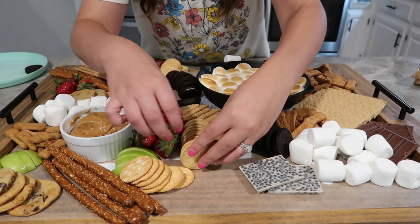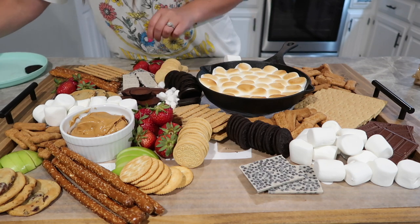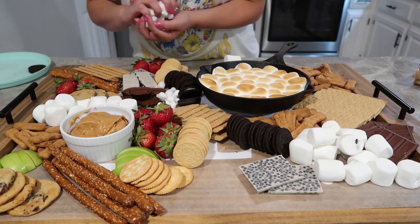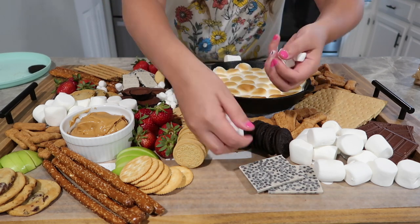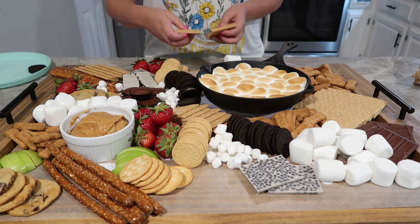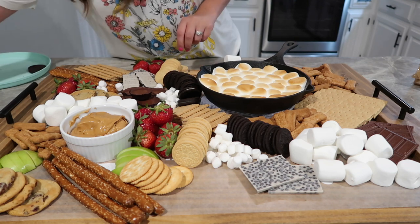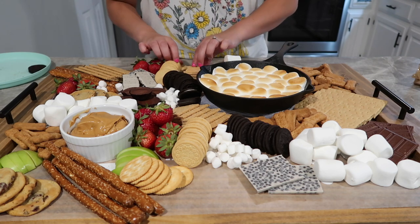I've also added to this board some cookies and cream Hershey bar and some Reese's cups. That way you can choose those instead of the regular Hershey to make your s'more, which I thought was so fun and creative. I've seen so many people make s'mores that way, and I for sure need to try that out because it sounds so good.